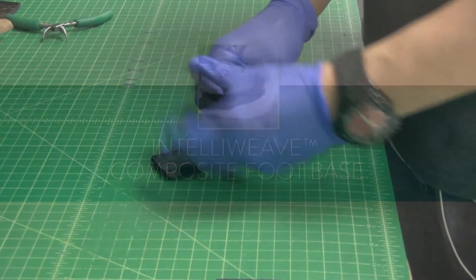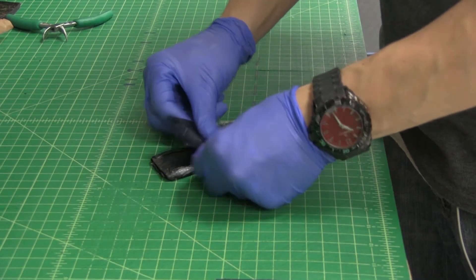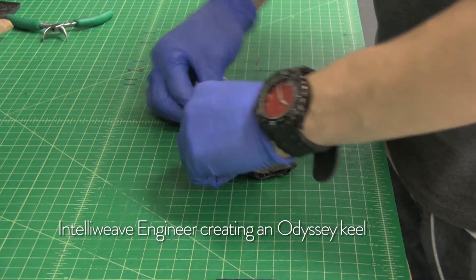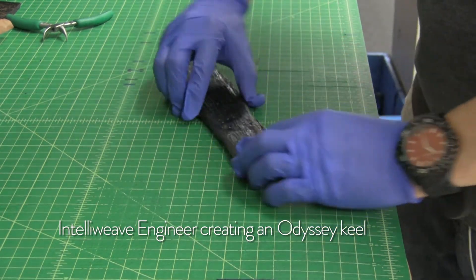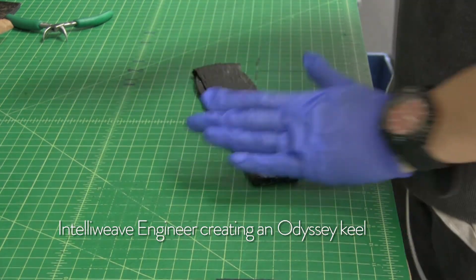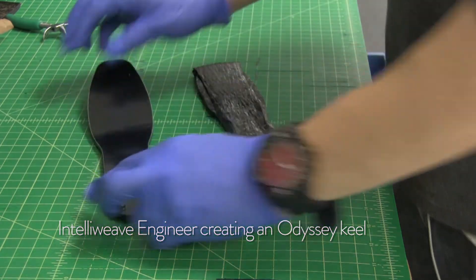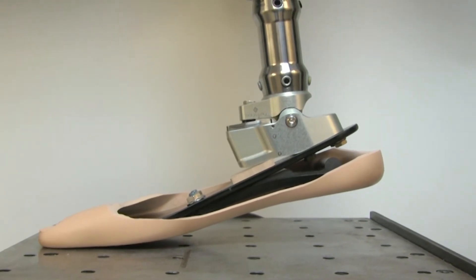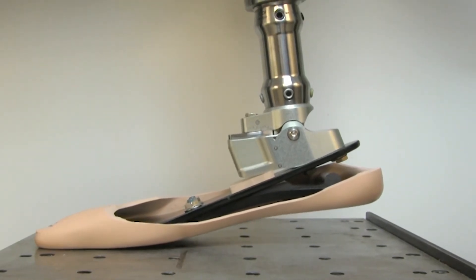Unlike other hydraulic K2 feet that only have a plastic keel, the Odyssey K2 has a full-length foot base made of College Park's teleweave composite material. This provides perfect gait match movement, increased ground contact for stability, controlled energy, and a flexible heel.